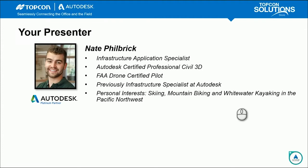My personal interests include skiing, mountain biking, and whitewater kayaking in the Pacific Northwest. The project we're going to look at today is an area near my home just outside of Portland, Oregon — a cool spot I've been to personally.